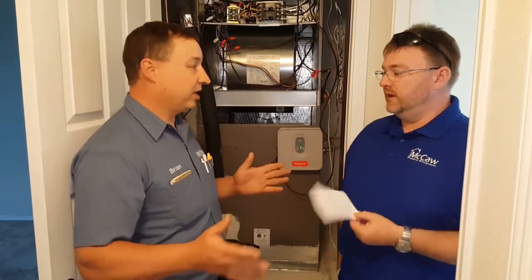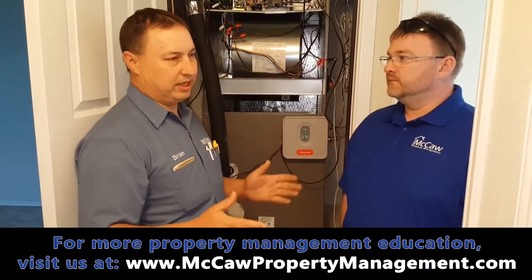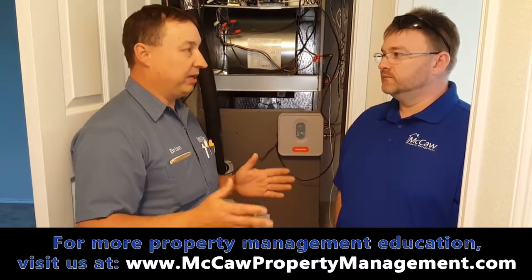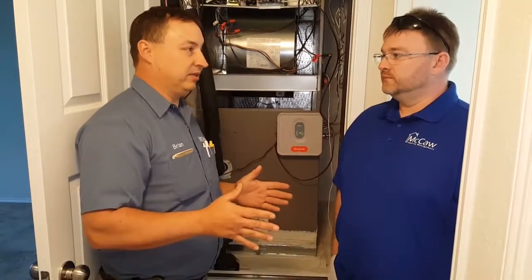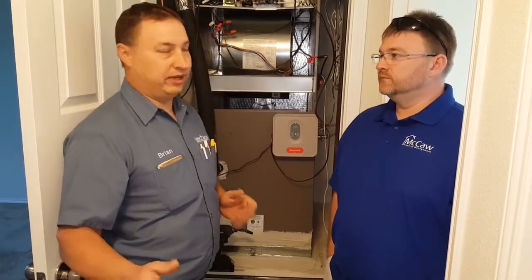They're coming up with blended refrigerants because R22 is getting so expensive. With these blended refrigerants you can lose capacity — say you have a three-ton system, once you put this refrigerant in it might only perform at 2.75 ton or two-and-a-half ton, so you might not get the cooling you used to get out of it.